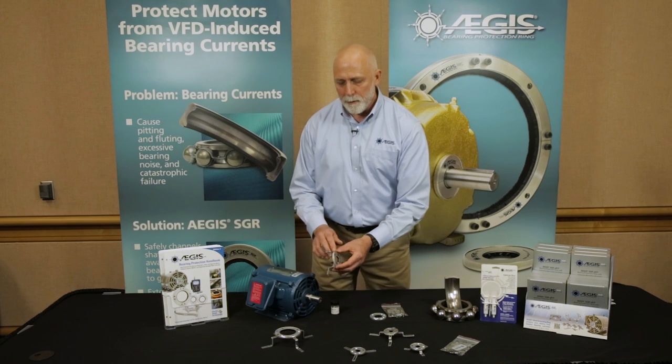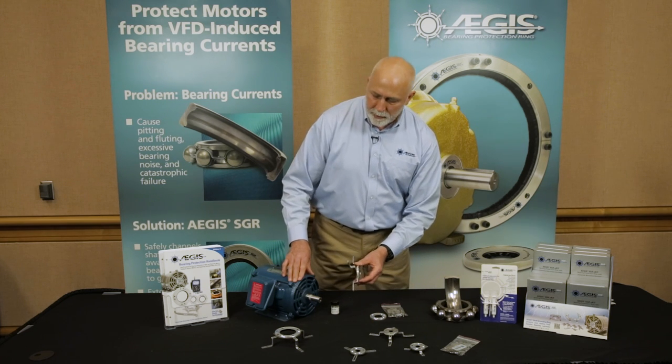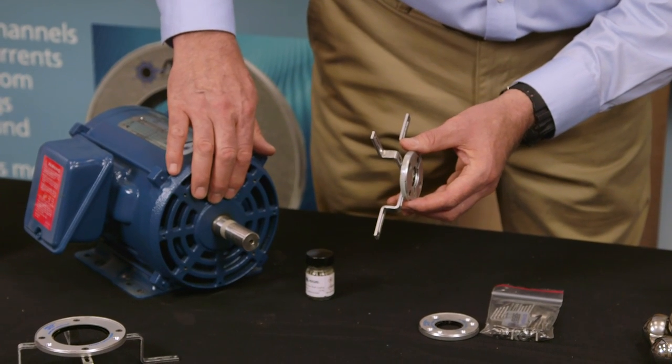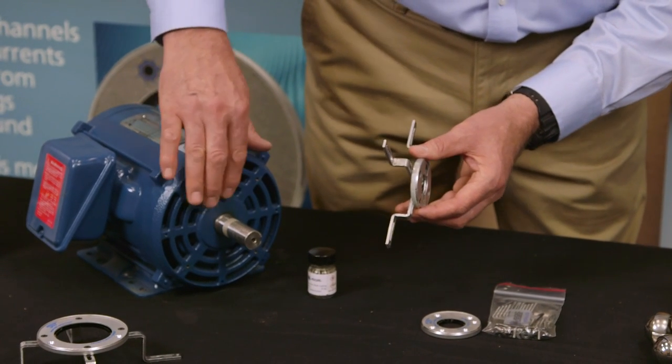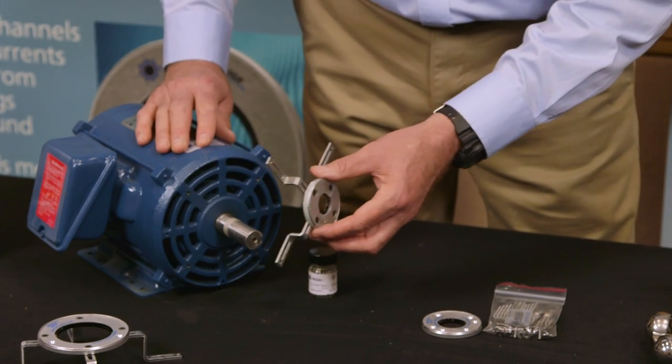We've already selected the ring and the brackets that we're going to use for this motor. You can see on the end of a motor all these different protrusions that might require the ring to be pushed out a little bit so it touches the shaft without interfering with the end bracket of the motor.